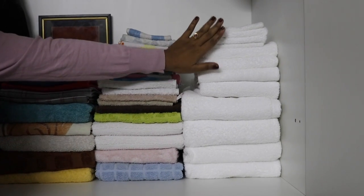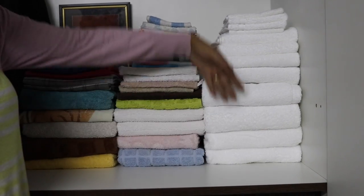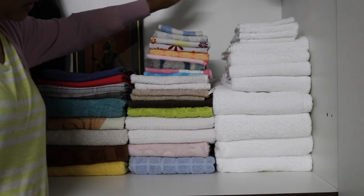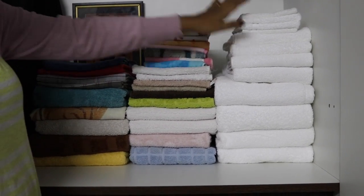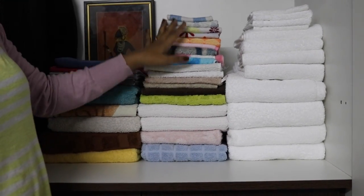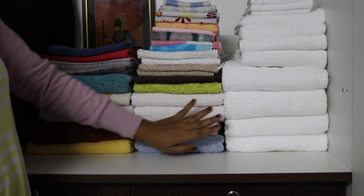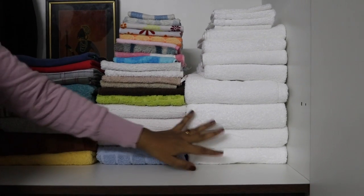Hey guys, so this is how I arrange my towels. You can see when I stack them like this there is a lot of space behind, but in front it looks very neat and clean. I have arranged them with all the white towels on one side, then my face towels and small napkins, and the big towels especially for my husband.